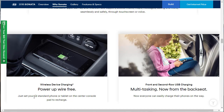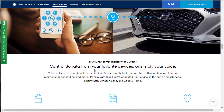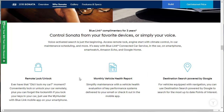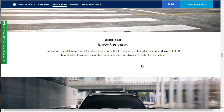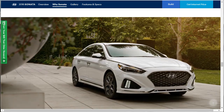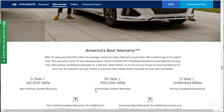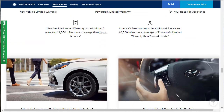There's also front and second row USB charging, and Blue Link complimentary connectivity — control the Sonata from your favorite devices or simply your voice. Remote lock and unlock, monthly vehicle health report, and destination search powered by Google. America's best warranty: 5-year/60,000 on the new vehicle limited warranty, 10-year/100,000 on the powertrain, and 5-year/unlimited miles on roadside. Good deal.